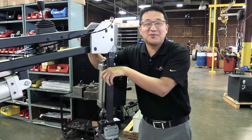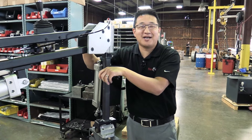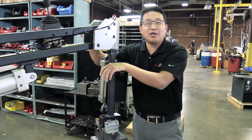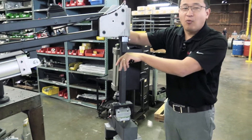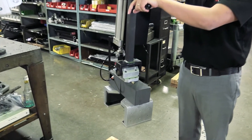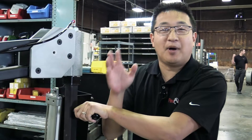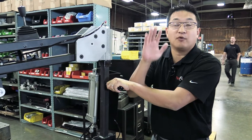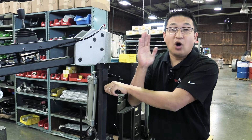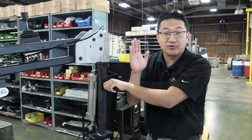Hey everybody, thanks for tuning in to this week's episode of Ergonomic Problem Solving Series. I'm Jeff, and I've got a PM33 here with our custom end effector. What we needed to do was take parts from a box or a pallet on the floor and change them from a horizontal to a vertical position, and also get a power rotation in there, as they're 92 pounds.